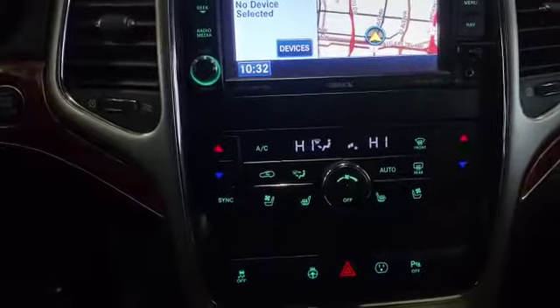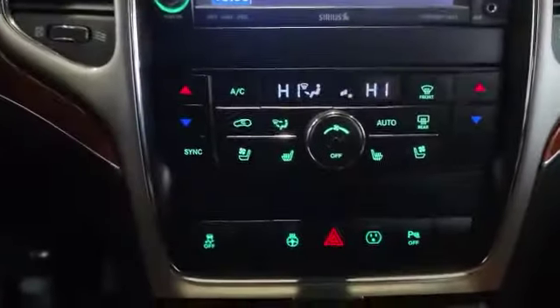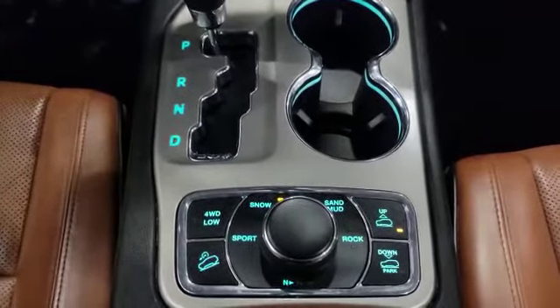On the bottom here also showing dual climate control, and heated and ventilated front seats too. The vehicle also comes with a heated steering wheel.